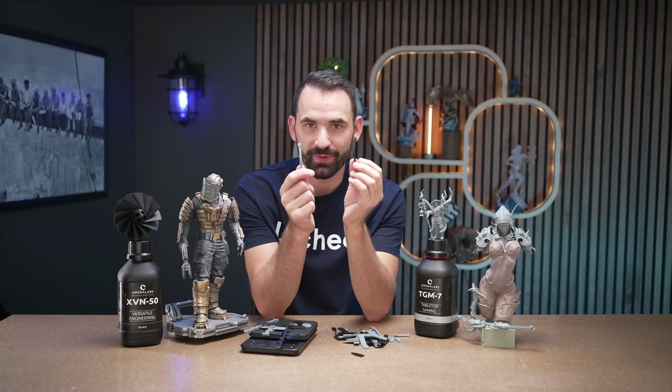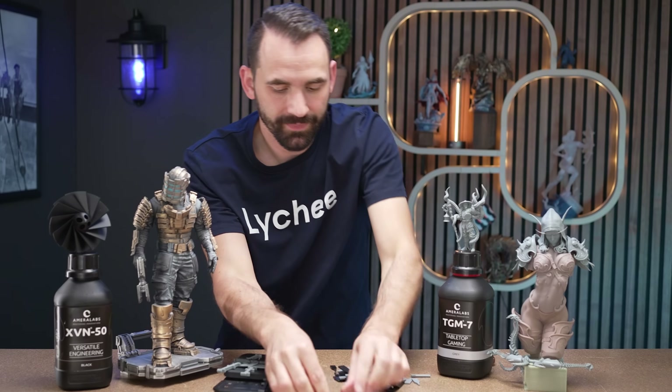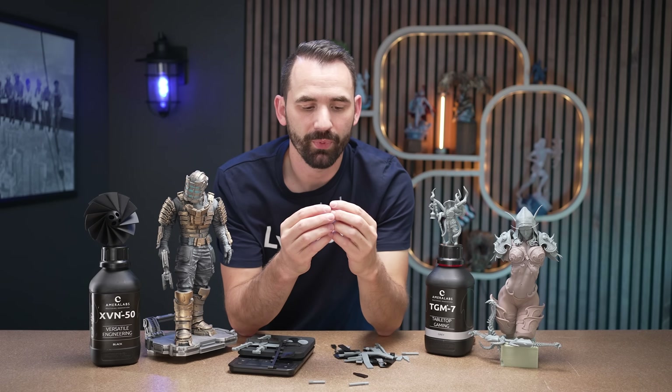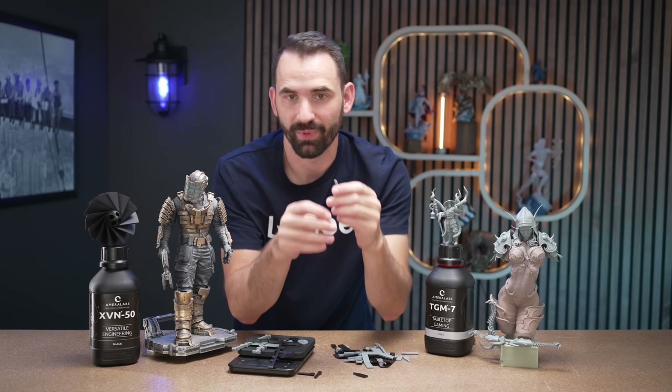Let's do a quick manual race between the two — seeing how long the round bend tests take before they break. Both broke on three bends, but the XVN50 was a little bit harder to move, while the TGM7 was much more flexible and pliable. Anyway, I think that covers it for this one.